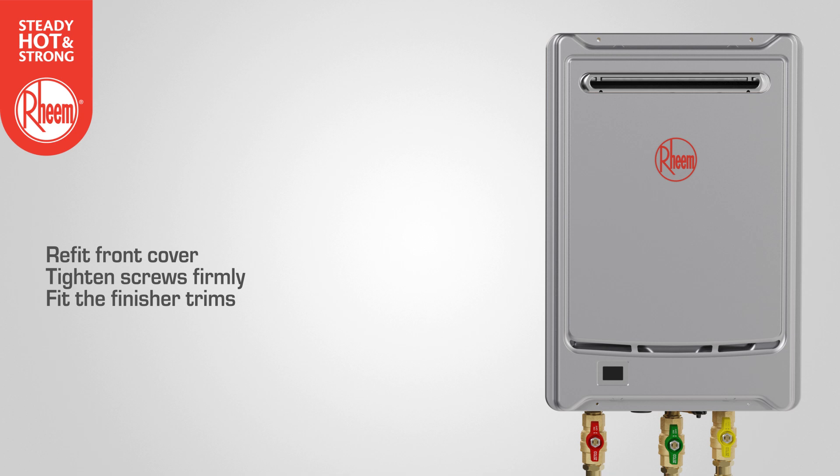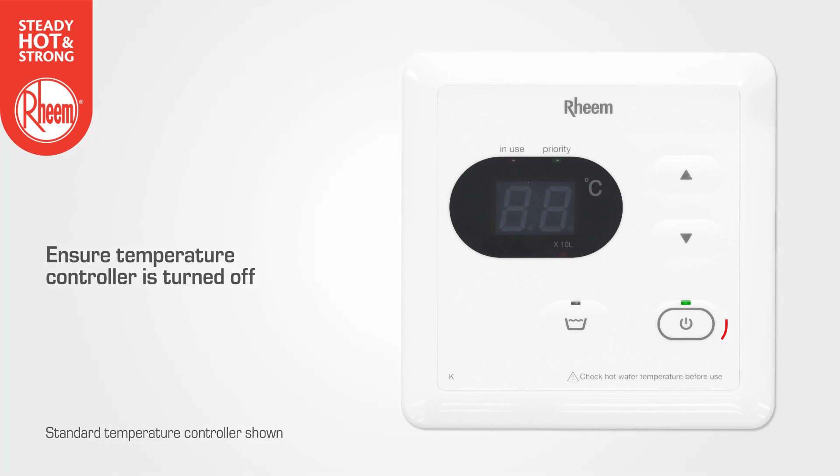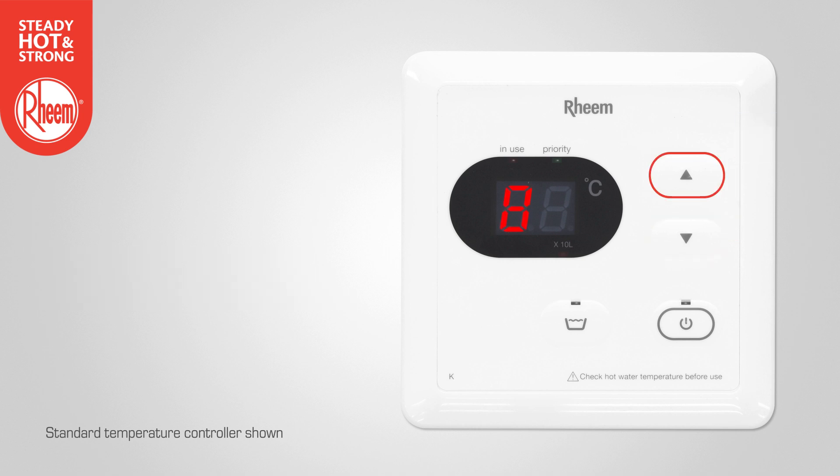To access maintenance mode from a temperature controller, begin by ensuring the controller is turned off. Press and hold the temperature increase and decrease buttons simultaneously for 3 seconds. Use the temperature increase button to change the left digit on the display to the required maintenance code. The maintenance code and the value of that code will alternate on the LED display of the remote controller.